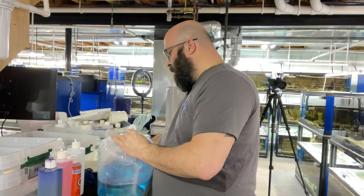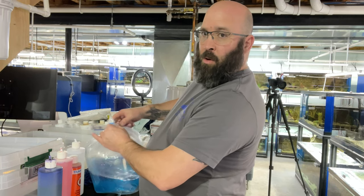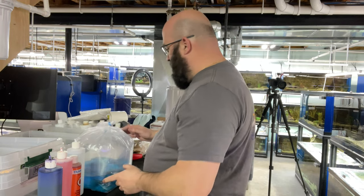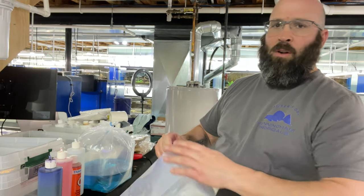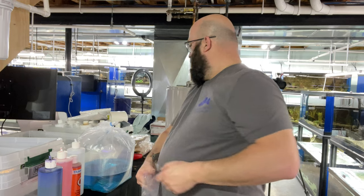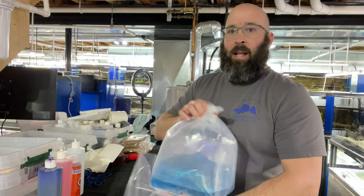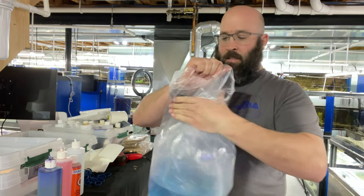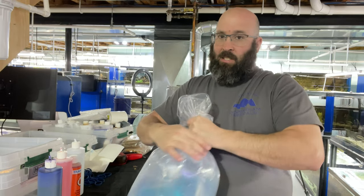It's going to be some warmer weather these next couple days but it's still winter, so we'll be using heat packs in all our boxes. We use Uni-Heat 72-hour heat packs, ordered from the Florida Aquatic Nurseries or Florida Fish Farmers Co-op store down in Florida. We just got a fresh case in last Friday. You can't ship fish in the winter without heat packs.